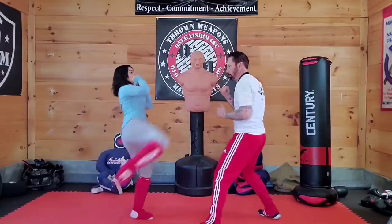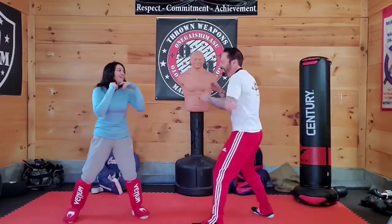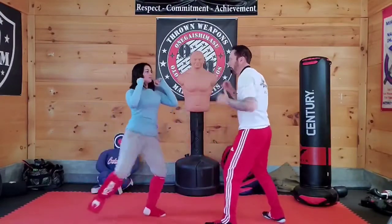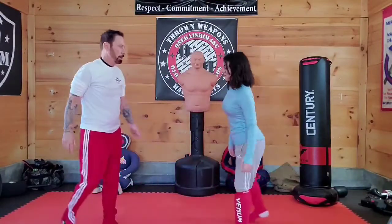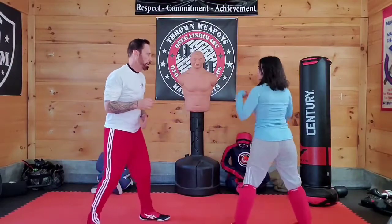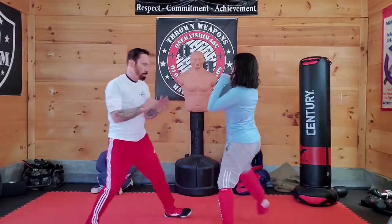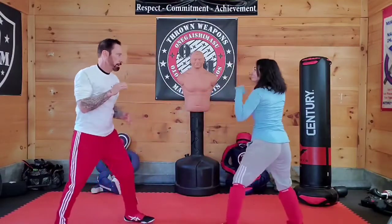Now go for the head. We'll do this from the other angle — kick it high, or kick here first. Boom.